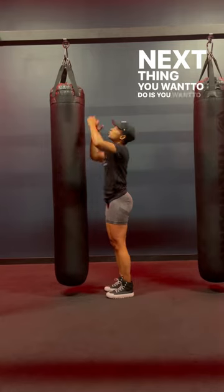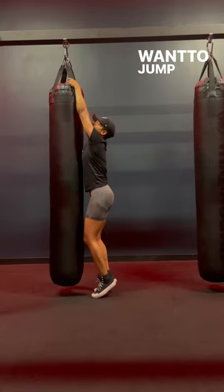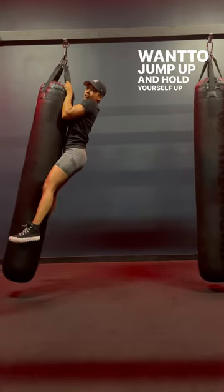The next thing you want to do is grab the chains at the top — some have chains, some have straps. When you grab it, you want to jump up and hold yourself up like so.